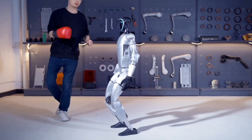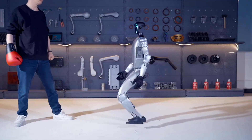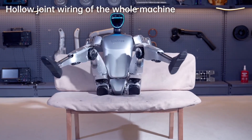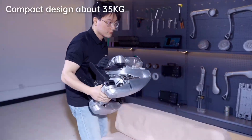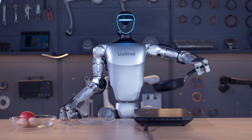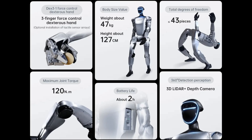The robot's arms and legs are controlled by the core motion module, which can provide up to 120 Nm of torque at the joints. The robot also has a hollow wiring system, meaning the wires for the motors are routed through the inside of the joints, which helps protect the cord from damage. The robot's legs have 3 degrees of freedom at the hips, 1 at the knees, and 2 at the ankles, allowing it to move its legs in many different ways. The robot can move at a speed of 2 meters per second.